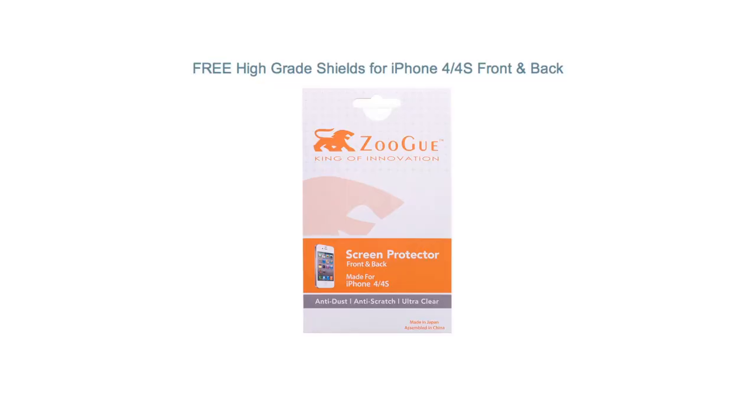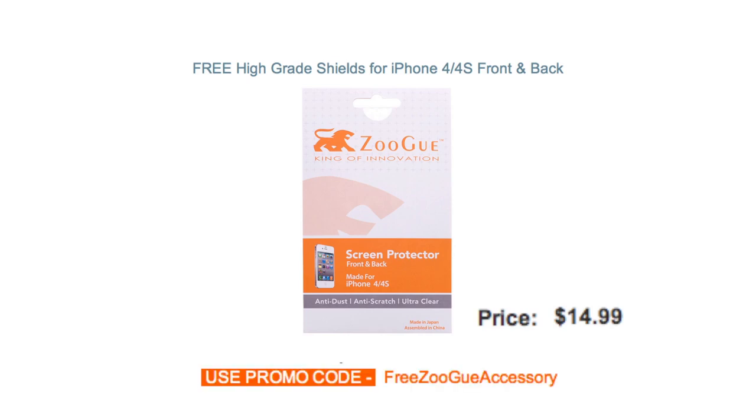Today we're going to be taking a look at the high-grade shields for the iPhone 4 and iPhone 4S. This retails for $14.99, but if you use the promo code FREEZUGUACCESSORY, this will be free for you guys. All you have to do is pay shipping and handling.